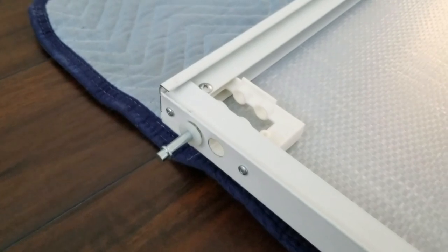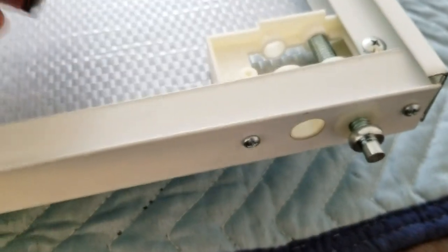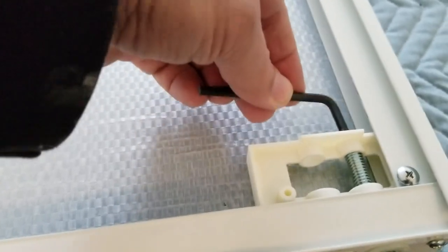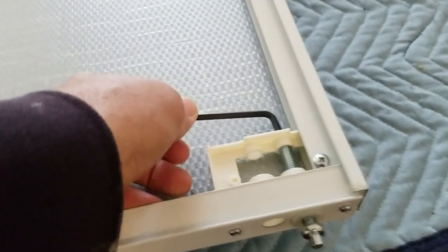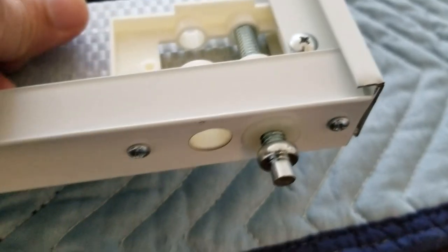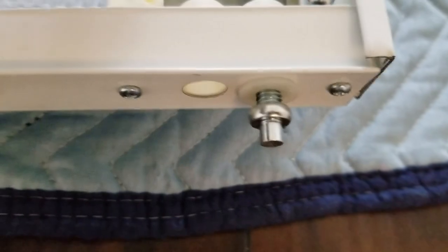They want you to use this allen wrench inserted into the top of the bolt up here to adjust the height. They want the bottom pivot pin sticking out about 3/8 of an inch. You can see how it adjusts as we turn the wrench.